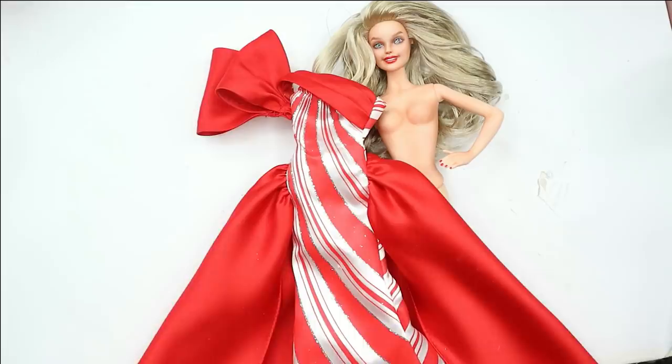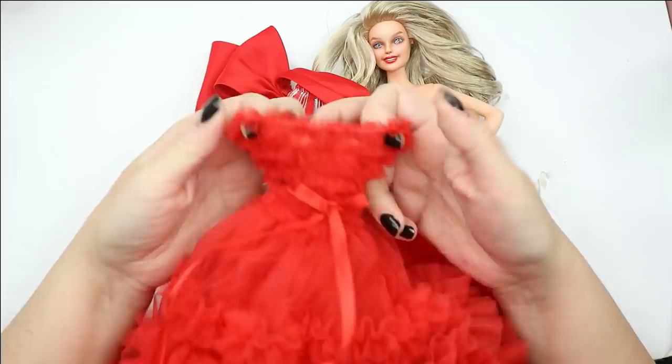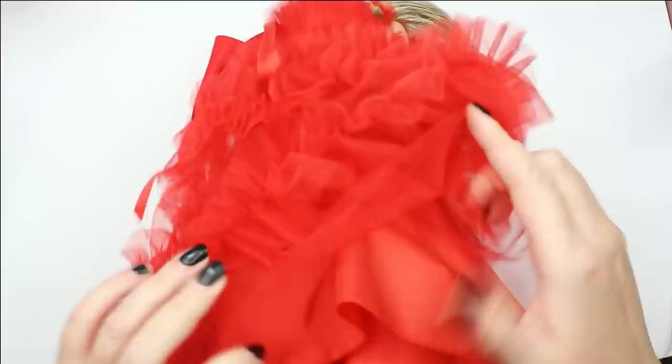Now I just need to put this dress on the doll and then we'll take a look at the end result pictures. Actually, I've decided to give this doll even two dresses — I also have this very pretty dress from last year's holiday Barbie edition, which was also a stunning one. It will perfectly fit our doll as well.